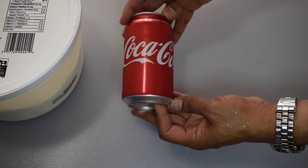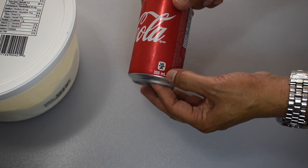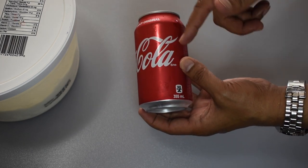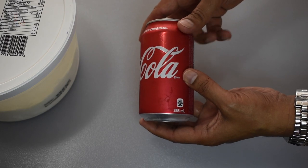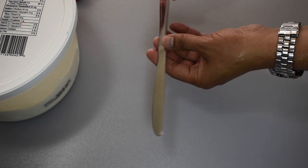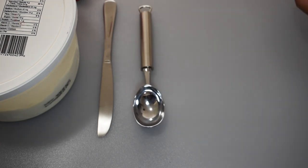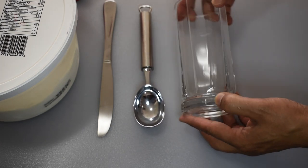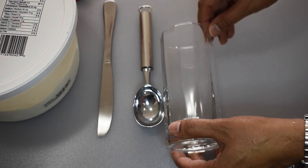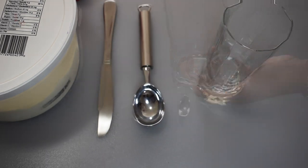You also need a beverage of your choice. I'm using Coca-Cola — you won't need the full 355 milliliters, just a portion of it, but if you're making this float for many people you might go through the full can. I have chilled this somewhat. You'll also need a regular butter knife, an ice cream scoop, and finally a glass — it should be fairly tall. That's the approximate size you're looking for.